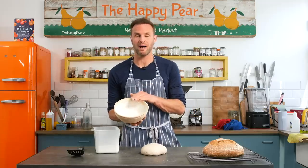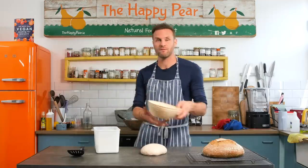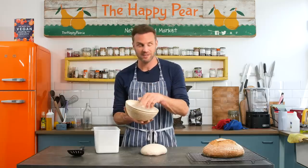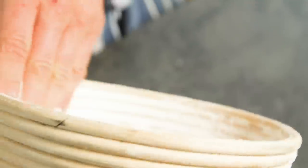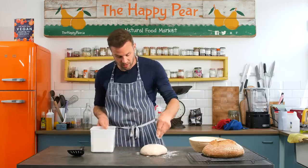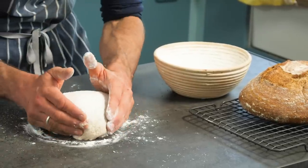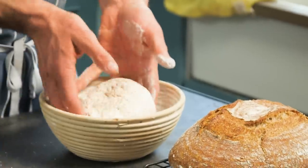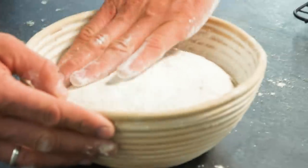I'm going to take my banneton basket and just put flour around it. If you don't have a banneton, simply take a bowl of a similar size, line it with a tea towel, and dust it with flour — that will work just the same. The banneton basket will give you those nice ridges if that's what you're looking for. Take a little bit of flour and cover the top of the dough, spreading it around, making sure you maintain that nice tension. Then pick it up and put it nose-side down, adding a little flour all over the back.